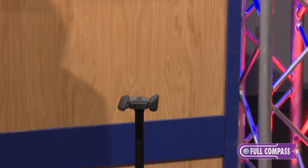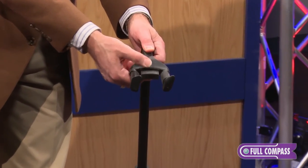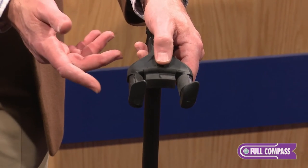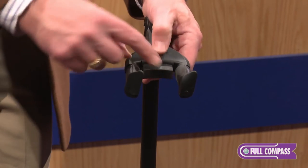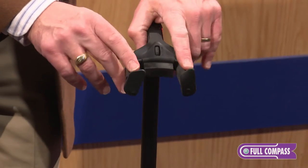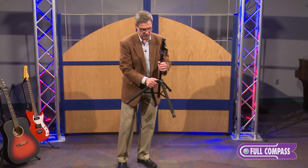One more unique feature: this stand is the only width-adjustable yoke. I'm actually making this more narrow for the smaller skinny neck guitars, like small electric guitars. It will also work great with mandolins or banjos. And we can also make it very wide — I'm opening it up now — so this will work for classical guitars, five-string basses, and other wide-neck instruments. So we have width adjustment, independent articulating arms, and it folds up nice and compact so it's easy to carry to the gig.